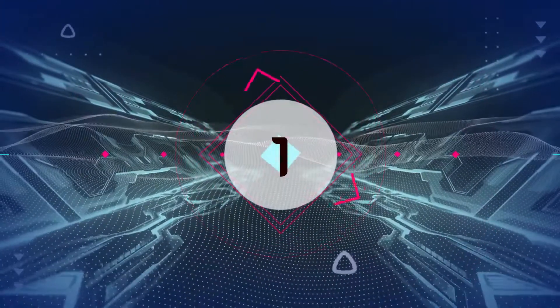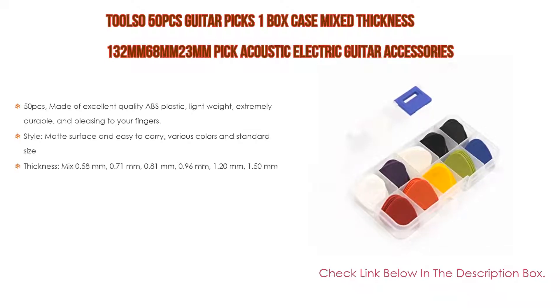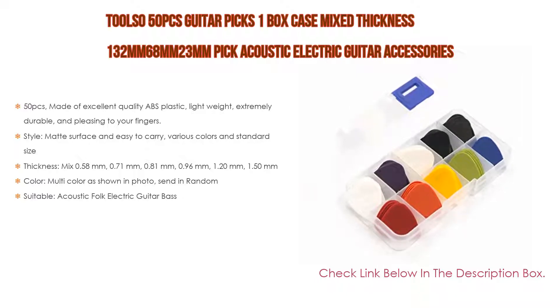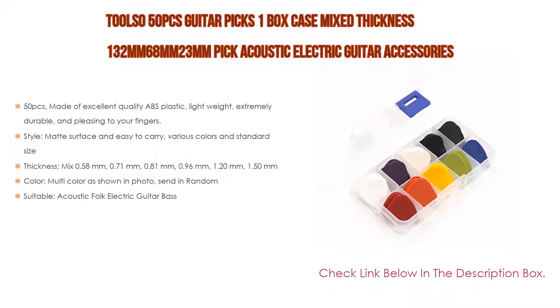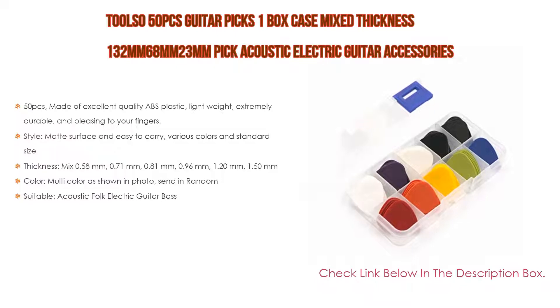Number 1. The Tulsa 50-piece guitar picks, 1 box case with mix thickness — 1.32mm, 0.68mm, and 0.23mm — for acoustic and electric guitar accessories, is the most popular product on our list. Made of excellent quality ABS plastic, they are lightweight, extremely durable, and pleasing to your fingers. Features a matte surface, easy to carry, various colors, and standard size. Thickness mix: 0.58mm, 0.71mm, 0.81mm, 0.96mm, 1.20mm, and 1.50mm. Multi-color as shown in photos, sent in random, and suitable for acoustic, folk, electric guitar, and bass.